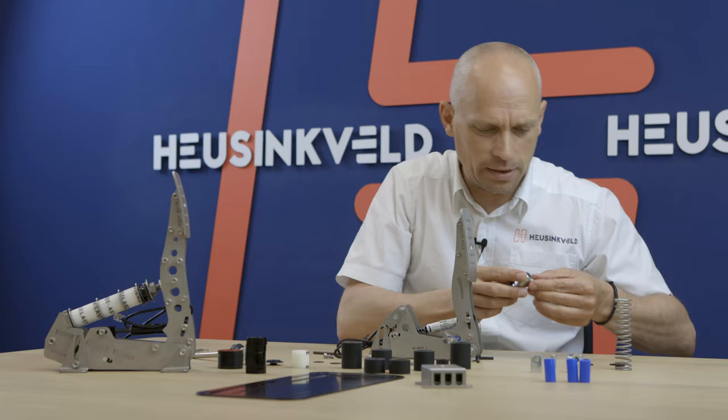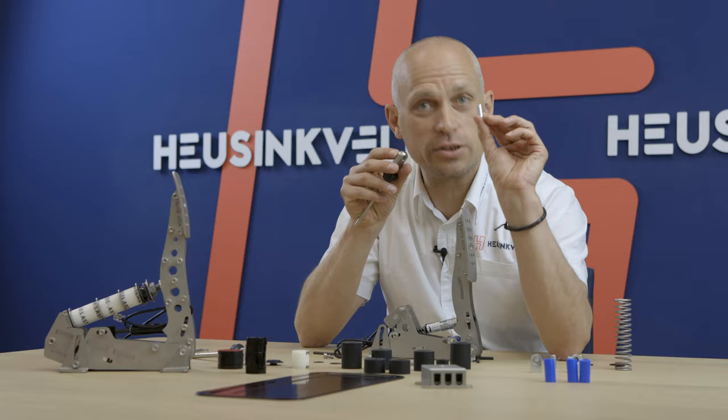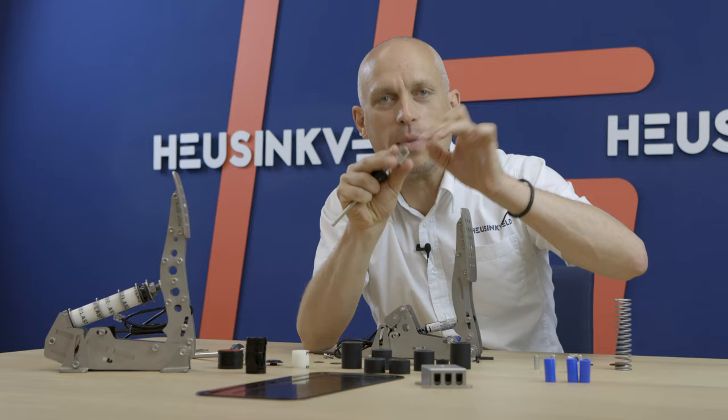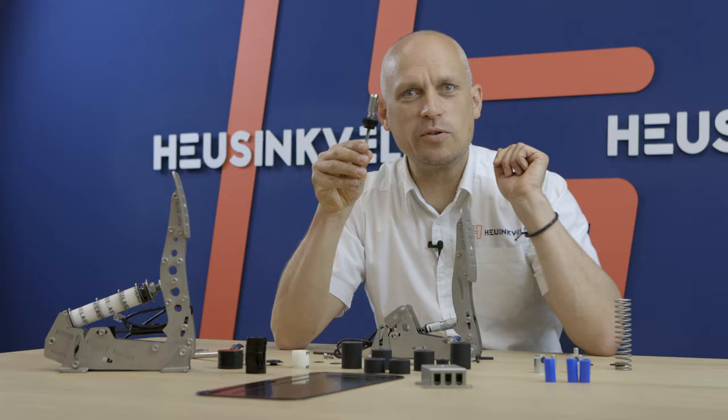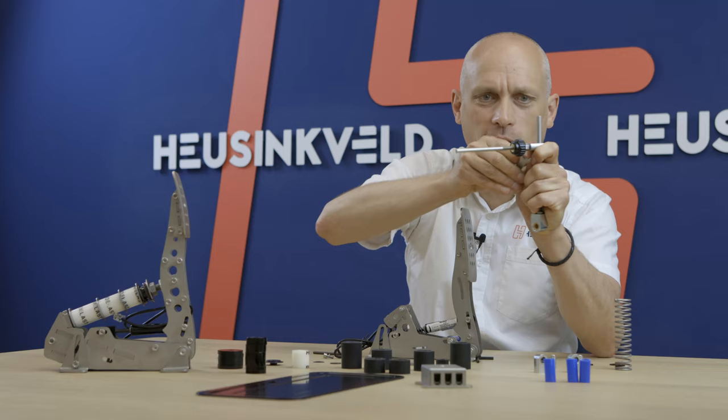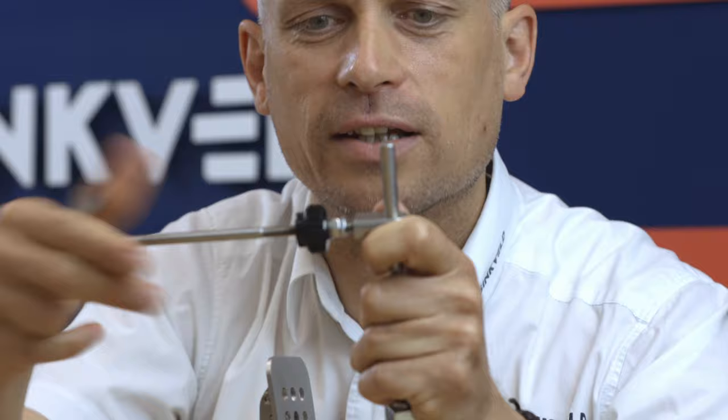Now this is the axle that you probably want to replace while you're at it. They can wear out a bit if you have the older version pedal without the bearings — this is one of those pedals. To remove the rod end, as I said, you're going to use the new brake rod as a tool. You can just insert it and hold it in place while you loosen the locking nut that locks the throttle rod end in place.